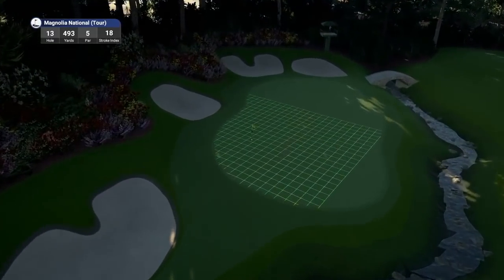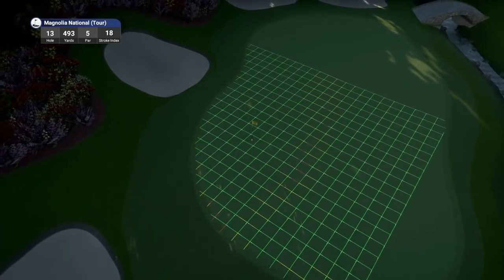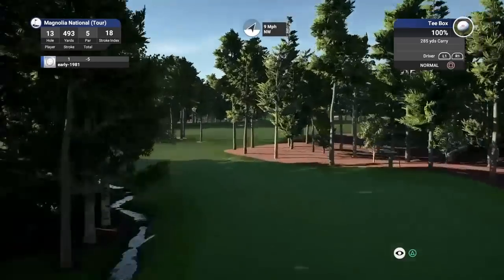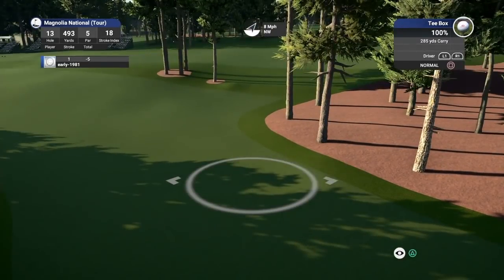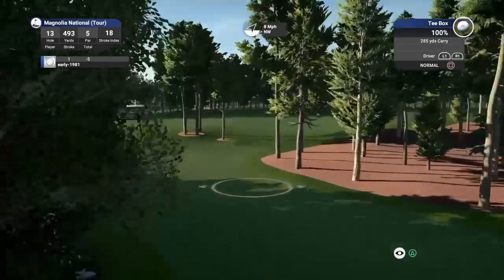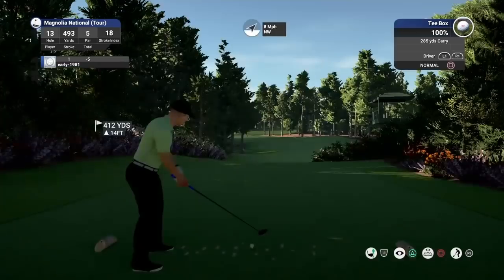Look at that pin location — look at the slope, it just takes away from that pin. Your tee shot has got to be perfect as well.